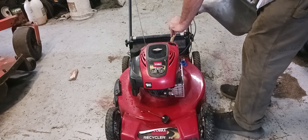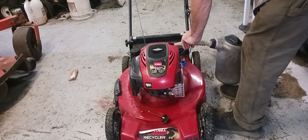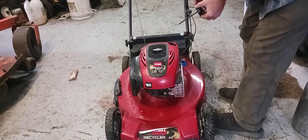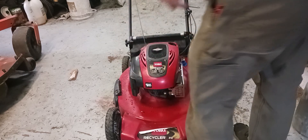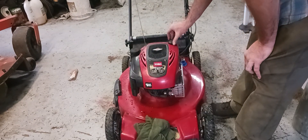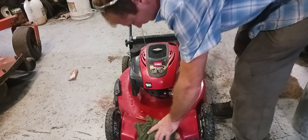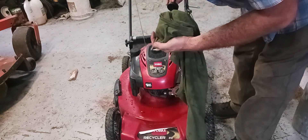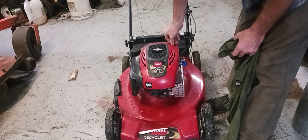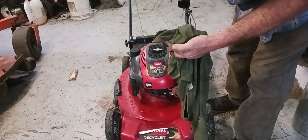I always make a mess when I'm doing something like this. Have oil dry laying around so you can soak it up. We're gonna check the oil dipstick now — let it settle down a little bit so you know where you're at. I'll check it one more time — we're good on oil.